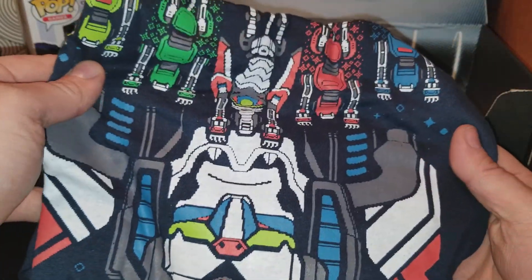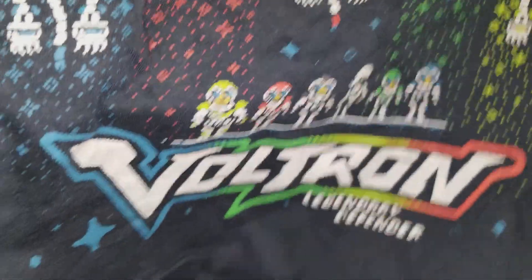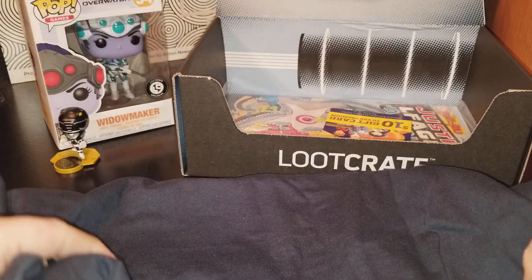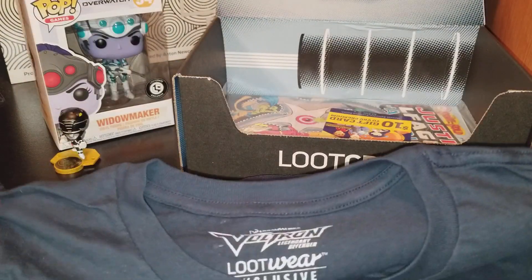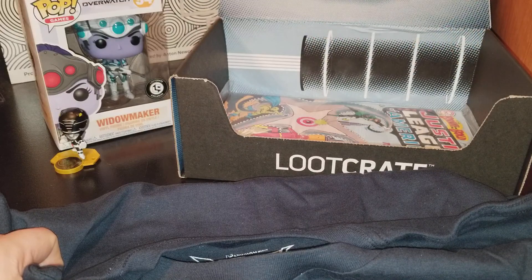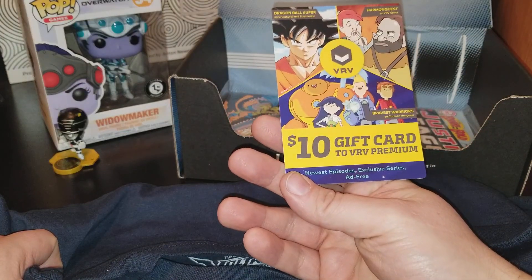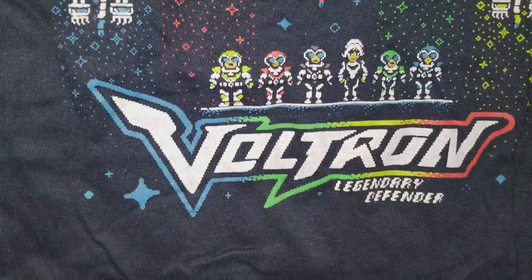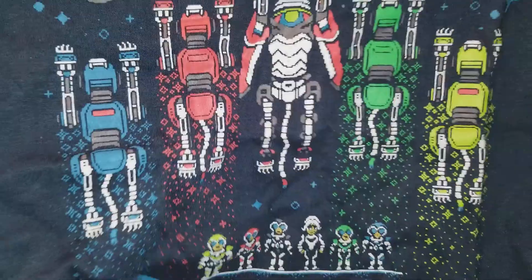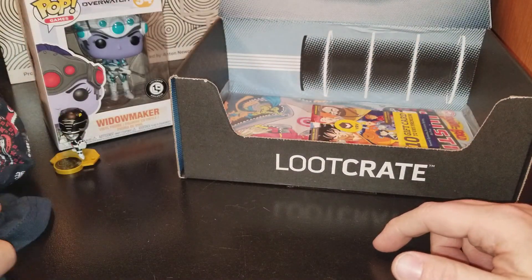Let's see what the t-shirt is. Oh sweet, sweet baby. This is a Voltron shirt! I think this is November's — I didn't get November's so I hope this is November's. There's a game code, and a $10 gift card to VRV Premium. It is a Voltron t-shirt. It looks like 8-bit, so it kind of has that ugly sweater type look, which might be a Christmas thing. But maybe this is just 8-bit Voltron, which is cool cause I freaking love Voltron. That's an awesome shirt.